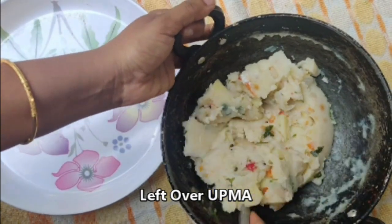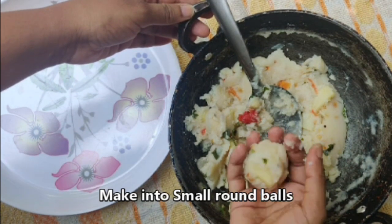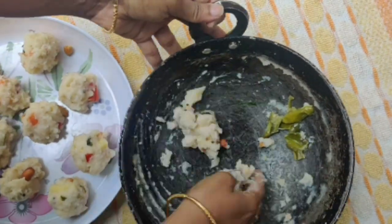At the time of morning, the leftover upma is going to be used. We will prepare the upma into a round ball shape for this recipe.